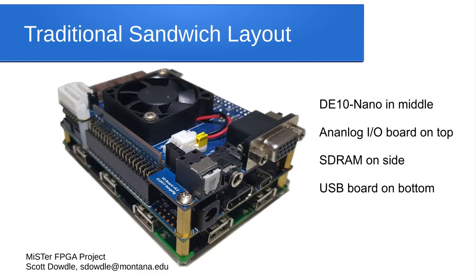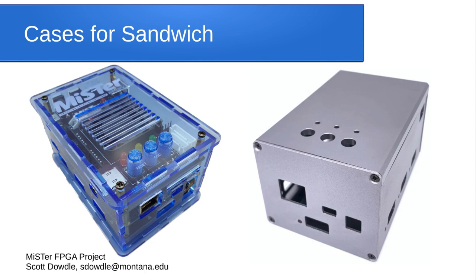Most people use what's called the traditional sandwich layout: take the DE-10 Nano, put the analog board on top, plug the RAM into the side, and plug the USB board onto the bottom. Pretty much any core will work with this setup. If you want a case rather than a naked board, you can get an acrylic case for about $35 or a metal case for $50 to $80. Metal cases are often sold out and made overseas in batches. Acrylic cases are pretty much always available since anyone with an acrylic cutter can make them.